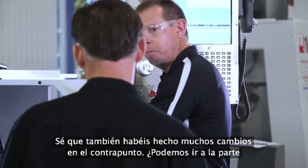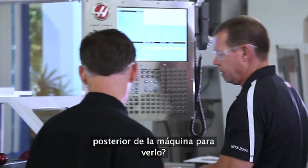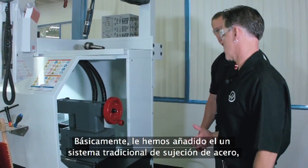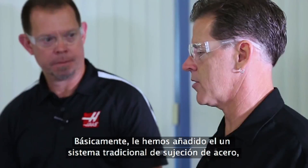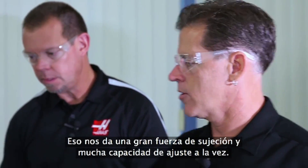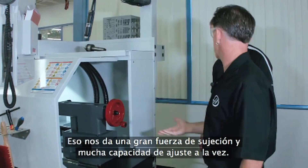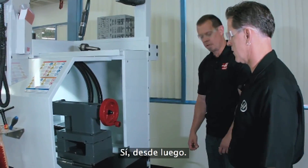I know you've made big changes to the tail stock. Can we come around the back of the machine and talk about that? We basically incorporated the traditional iron-on-iron clamping system like you'd find on an engine lathe. This gives us great clamping force while maintaining full adjustability. That's a big improvement from the old tail stock.